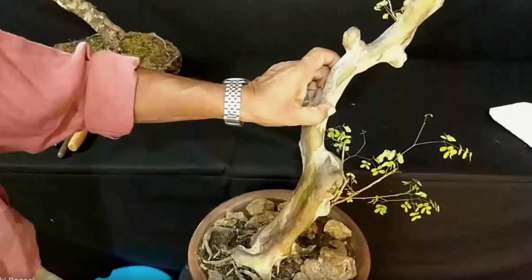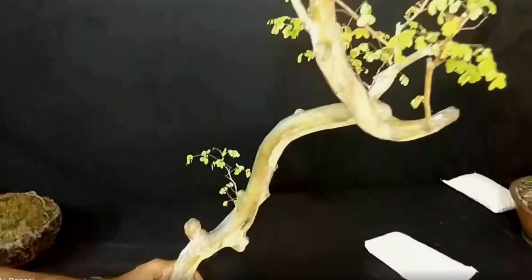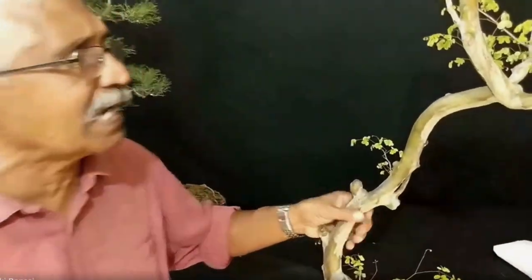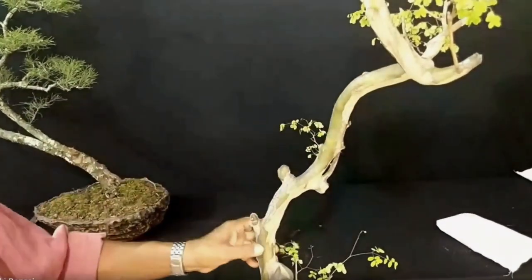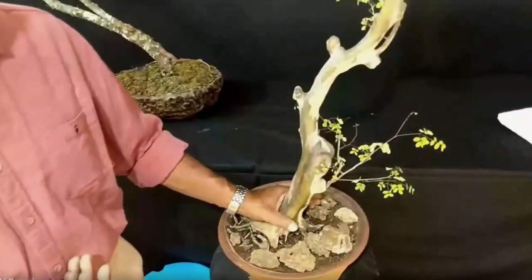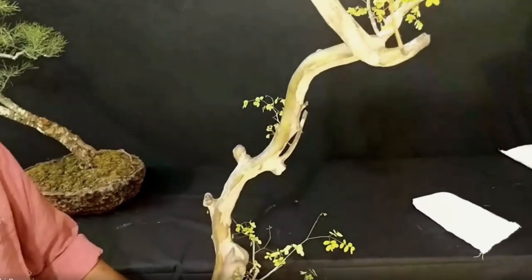When you see the trunk, it peels off in some portions and shows white and grey color — that is why people call it the leopard tree. I was attracted by the trunk of this tree. Between 1975 and 1980, I collected its seeds and started to grow it. After five to ten years, I found it very difficult to create a bonsai because of its sparse leaves and elongated growth, so I discarded it after ten years.